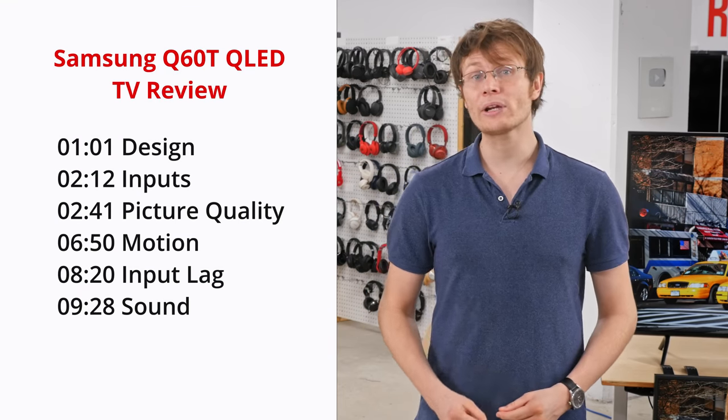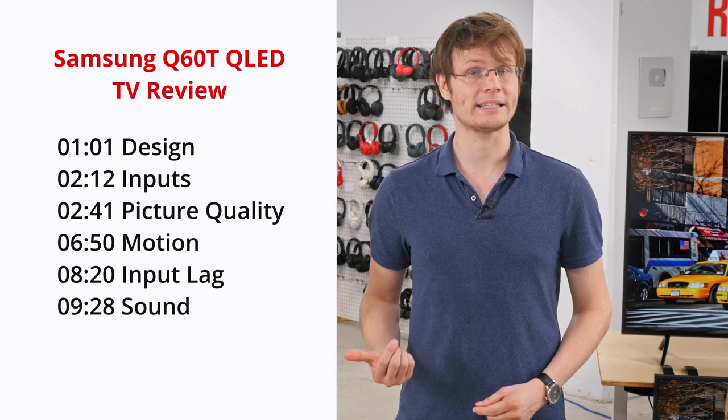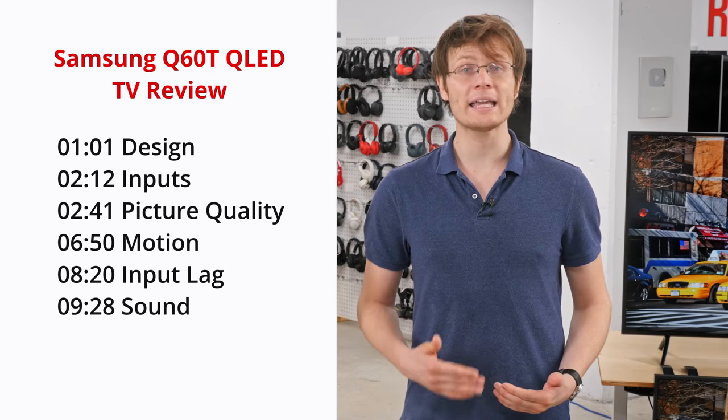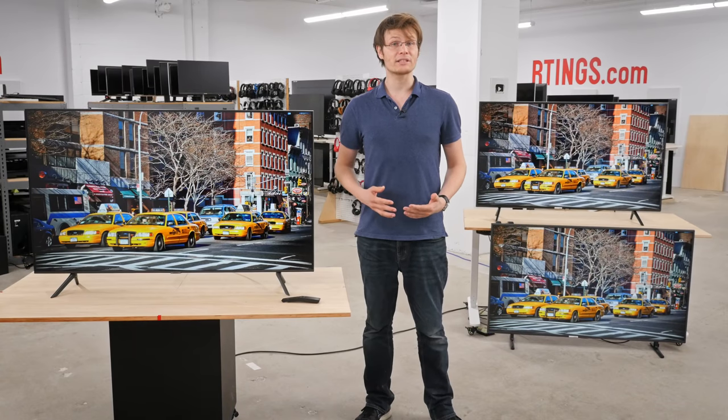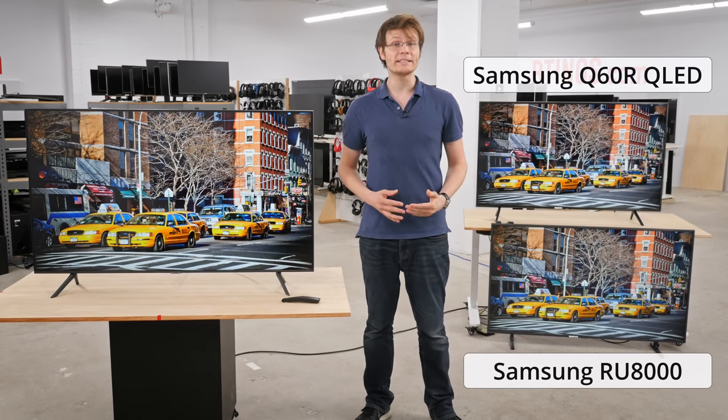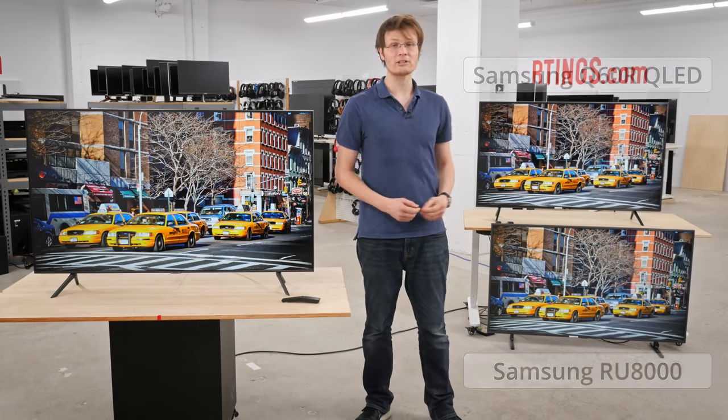I'm Daniel from Ratings.com, where we help people find the best product for their needs. Remember to subscribe to our channel or check out our website if you like this kind of thing. In this video we'll start by looking at the design and inputs of the Q60T, then move on to our test results for picture quality, motion handling, input lag, and sound. Throughout this video we'll be comparing to the Q60T's naming predecessor from last year, the Q60R, as well as the closest model, the RU8000. If you'd like to skip straight to our test results, see the links in the description below.